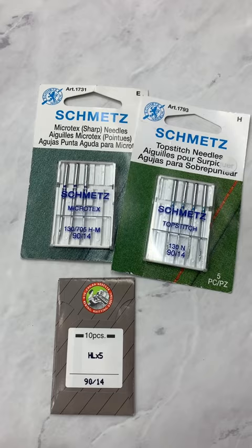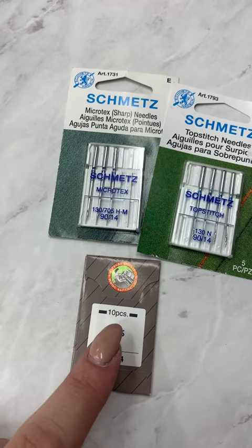When I'm using my HD9, I use an HLX5. These are a heavy duty needle, made for the heavy duty machine.